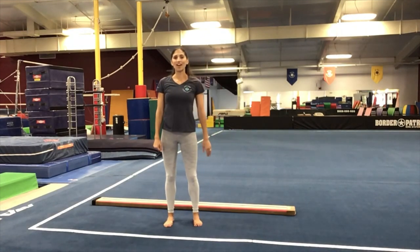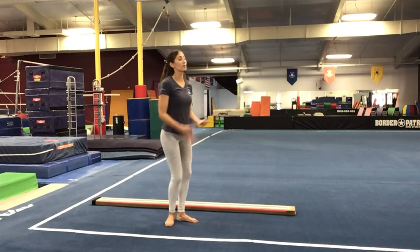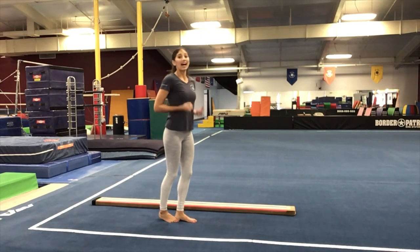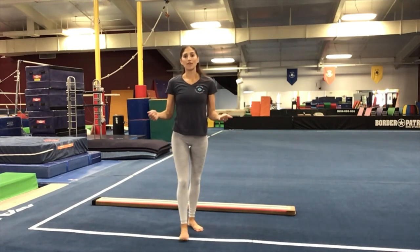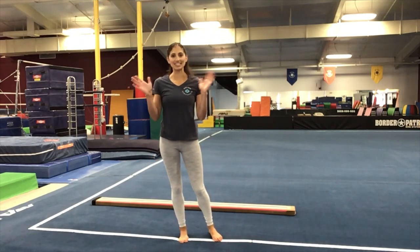Great job, you guys — you did awesome. Keep working on those stretch jumps, split jumps, and leaps. Remember, posture is really important, straight legs are really important, and then height — you want to really push through your strong legs and your strong feet to get up off the balance beam or up off your floor line. I hope you guys had a good time. See you next time.